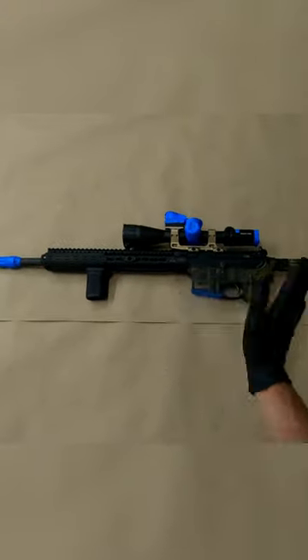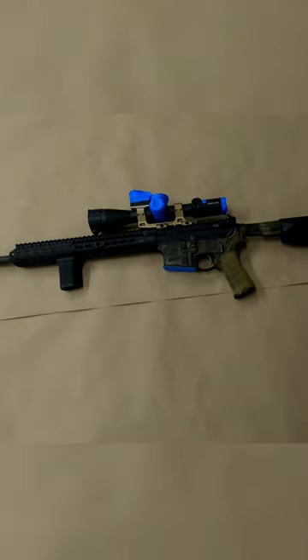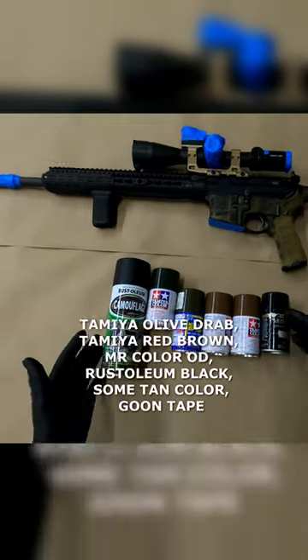Hello there. Welcome back. I'm glad you could join me today. Let's just dive right in and run all the colors across the screen that you'll need to paint along with me.